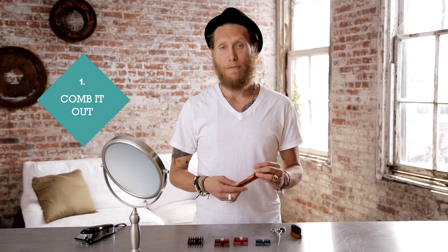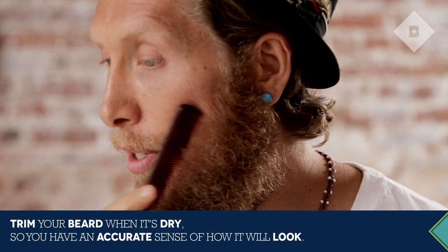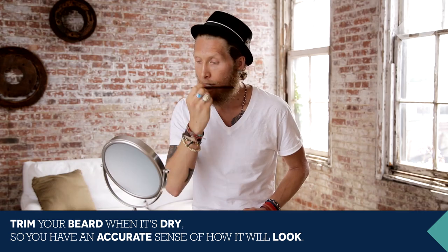The first thing you need to do is comb it out, just to make sure you have all the strands going the right way. Comb the bottom out and clean up the mustache area.